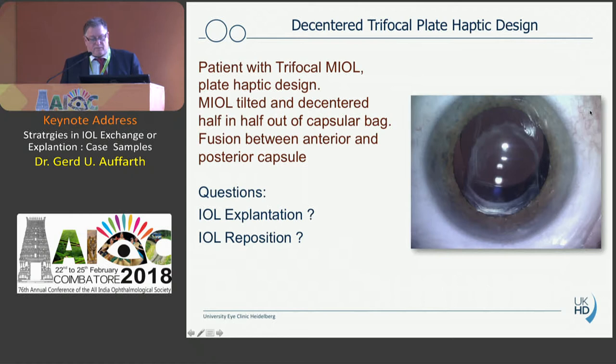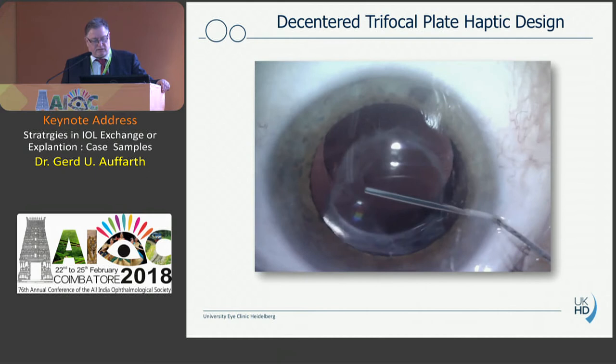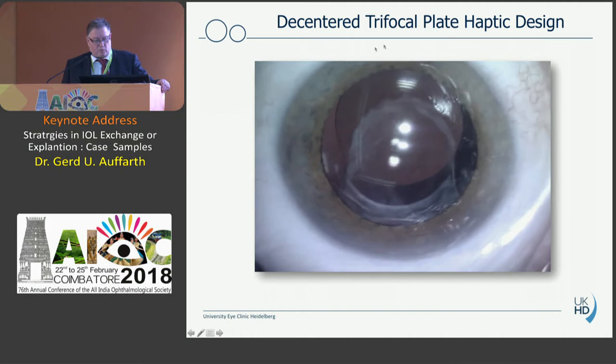Sometimes you have a situation where you cannot really see what's going on. Here we have a trifocal IOL which is obviously decentered — part of the lens is inside the capsular bag, part is outside — and the patient suffers from a lot of problems because of the decentration and fibrosis of the capsule. Sometimes you only see during surgery whether you have to take the lens out or can repair it. So first put some cohesive viscoelastic like Helon or Helon GV. You can see that the haptic is out and the rest of the lens is somewhat in — a very strange situation.